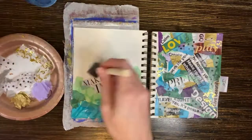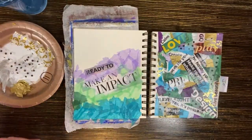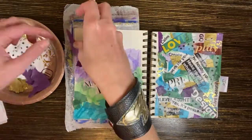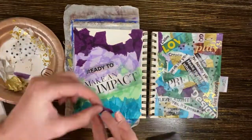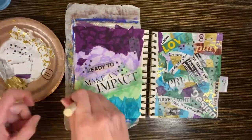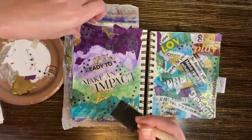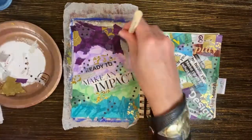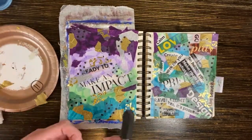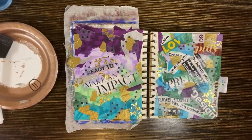Let's start with dark on the edges and do sort of an ombre looking effect this time. All right, all done. Now leave it to dry.